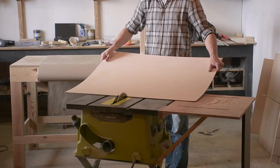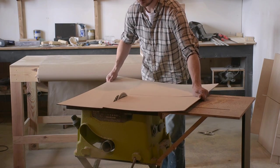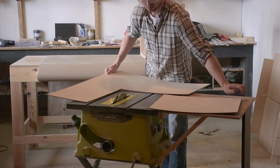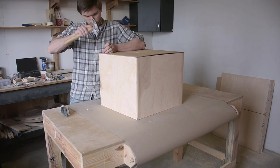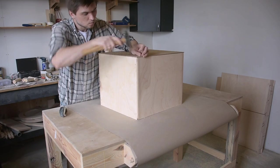Для задней стенки тумбы я использовал окрашенный ДВП. Отпилив нужную часть с запасом и прибив её гвоздиками, я убрал торчащие края копировальной фрезой и зашлифовал корпус 240 зерном.